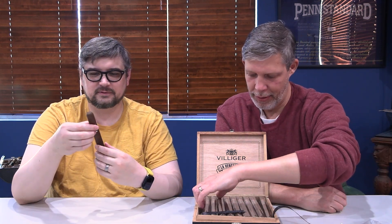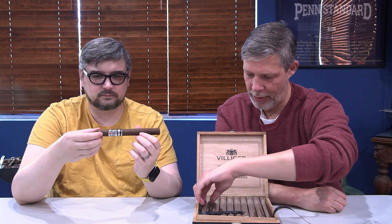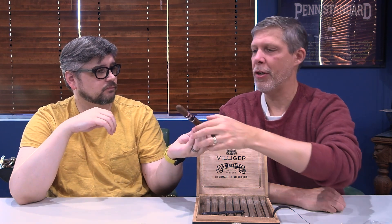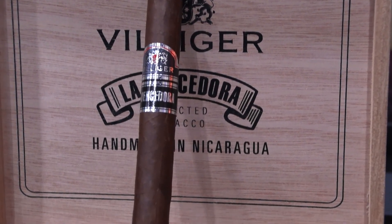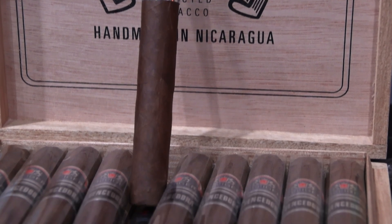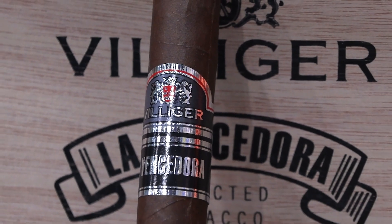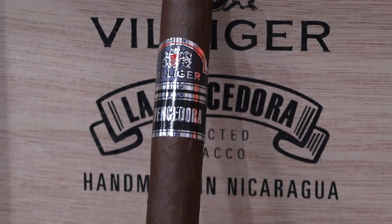Does it look darker out of the cellophane? It does. Sometimes the cellophane clouds up the color a little bit. Inside baseball — when we take pics of the cigars, sometimes if we use too much flash or not enough flash, it makes the cigar look lighter or darker than it actually is. So we like to look at the actual product and make sure our pictures match the color. I like the band — it's nice. It's got a little bit more red than the box does, some red trim going on.